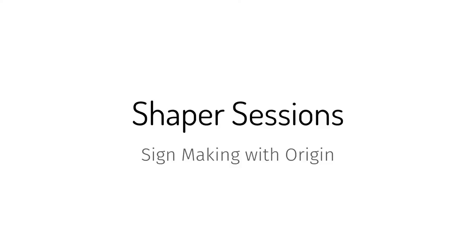Hey everybody! Welcome to Shaper Sessions. This week is going to be super fun. Jake and I are going to walk you through all the things you need to know about sign making — all the tips and tricks we've learned in the past couple years. So let's jump into sign making. We're going to run through a bunch of slides quickly and then get to cutting and show you a couple cool little projects towards the end.